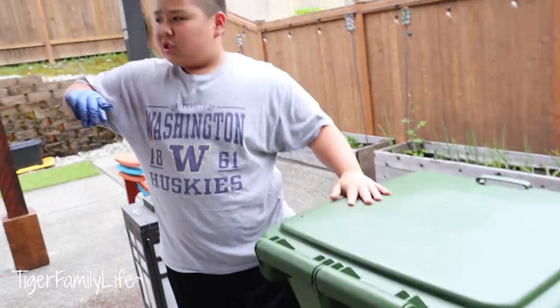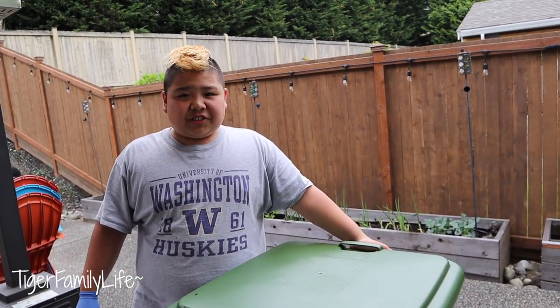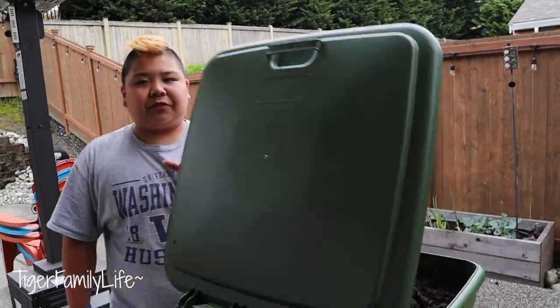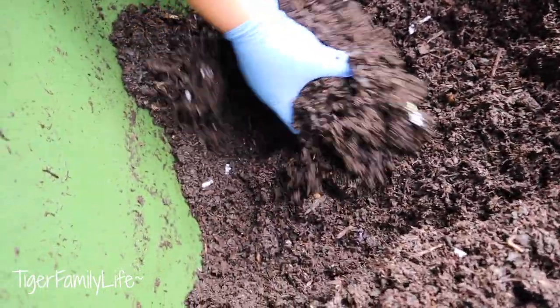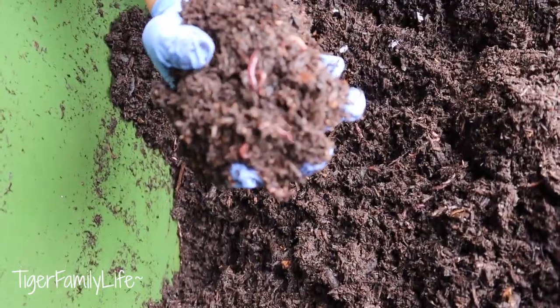It has wheels, so you can take it to a sheltered location when it's colder. And if you're going on vacation, this Hungrybin can stay alone for two to four weeks without fresh food. It's a very dark place, so it's really good for the worms — they love this type of environment.